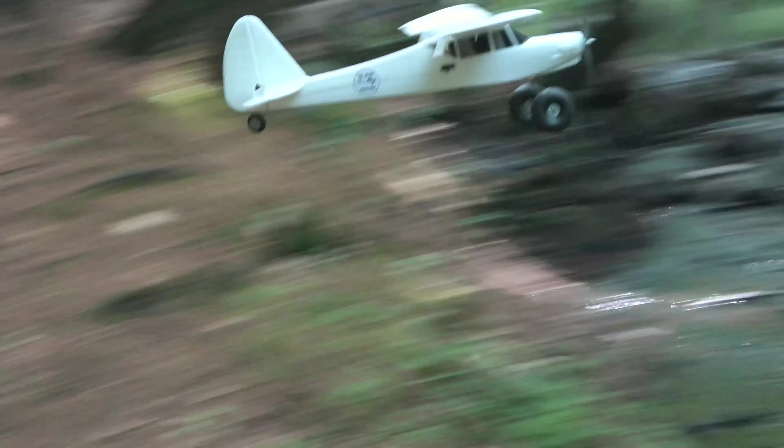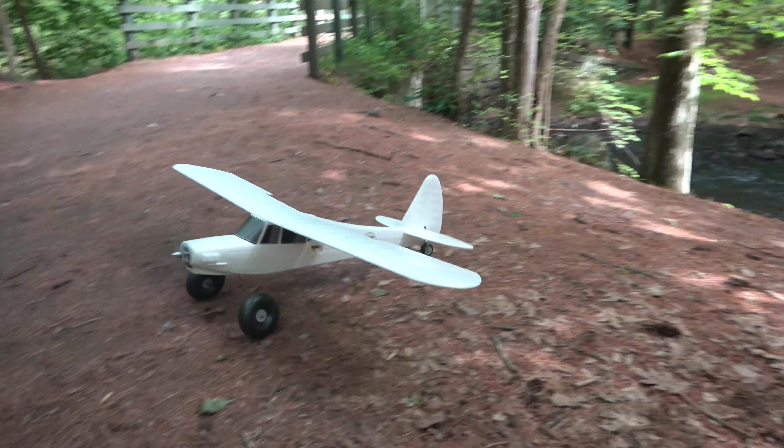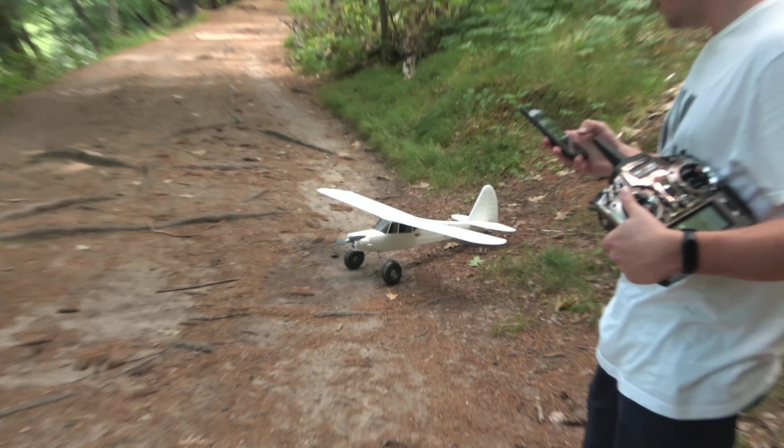I figured it would be cool to see this one from the top of the hill too, so Ben came over to the other side of the river to check it out. On to the next set — some fun mountain backs over the water.